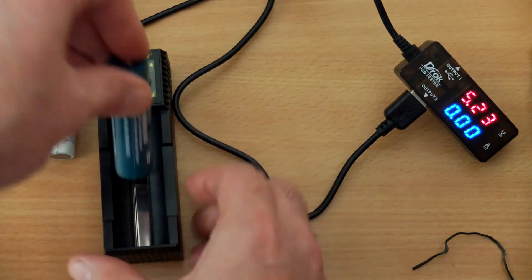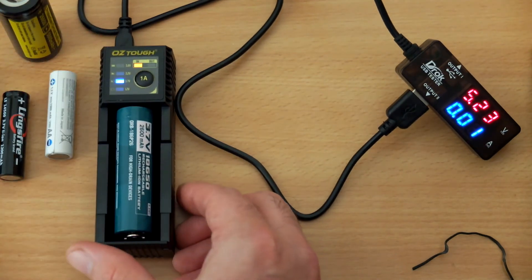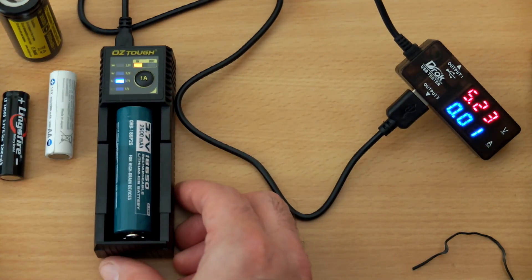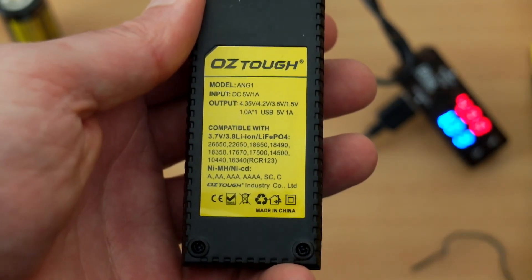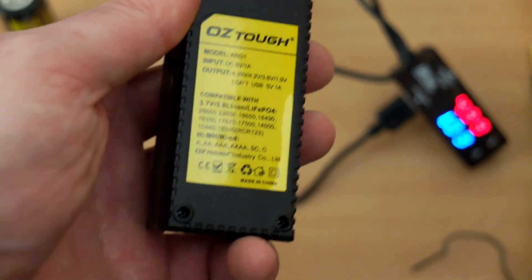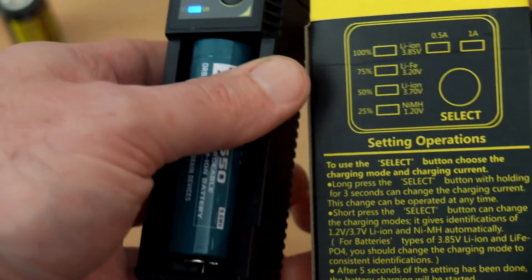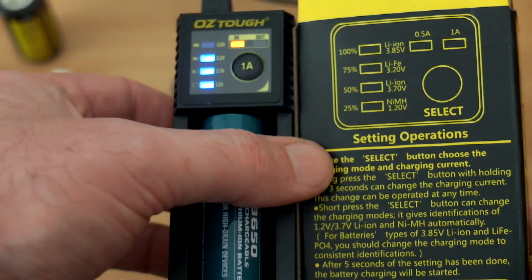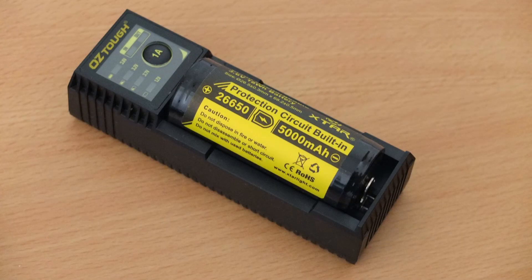Moving back to the Olight 18650 — I didn't have any problems with the larger cells. Looking on the back, you'll see it's just listing one amp as an output. So whether or not they borrowed parts from a different charger and put a different box on there I'm not sure, but you can't change the charging current unless you put it into a laptop or PC USB 2 port, where you can drop it down to 500 milliamps instead of 1 amp or higher.